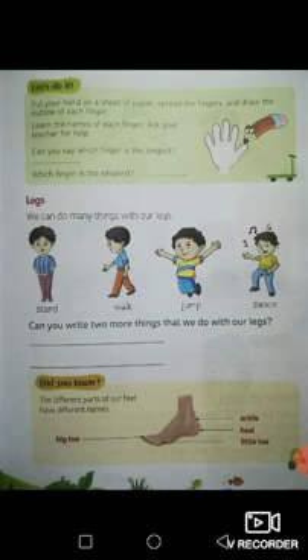Now look at the exercise above. Put your hands on a sheet of paper, spread the fingers and draw the outline of each finger. Learn the names of each finger — ask your teacher for help. Can you say which finger is the longest? Which finger is the smallest? Now everybody pay attention. This is your thumb — everybody put up your thumbs. That is your thumb. This is your index finger, also called pointer finger. Everybody put up your index fingers. We point with our index fingers.